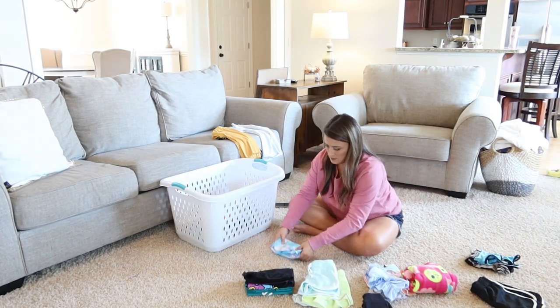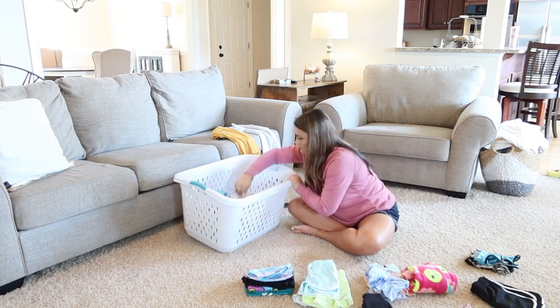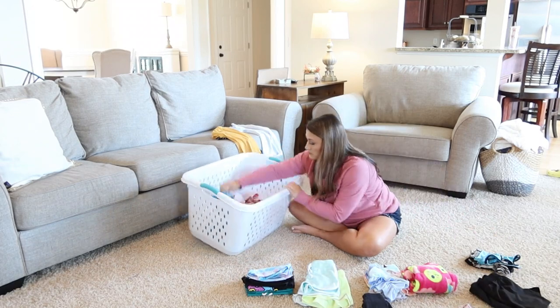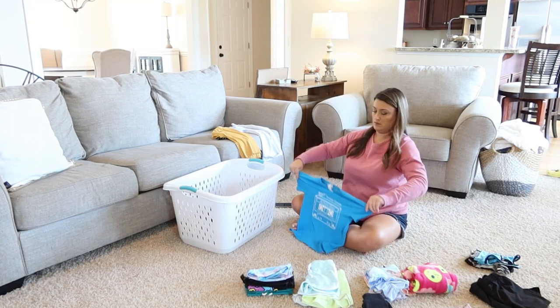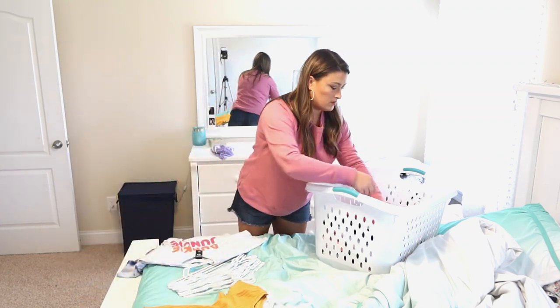A lot of the time if the girls are home I'll have them help me by folding their own clothes or putting them away themselves. But since they were at school I really didn't want their clothes just sitting in the hamper all day getting wrinkly, so I'm just folding their clothes and going to take those upstairs, put them on their dressers, and let them put them away when they get home.